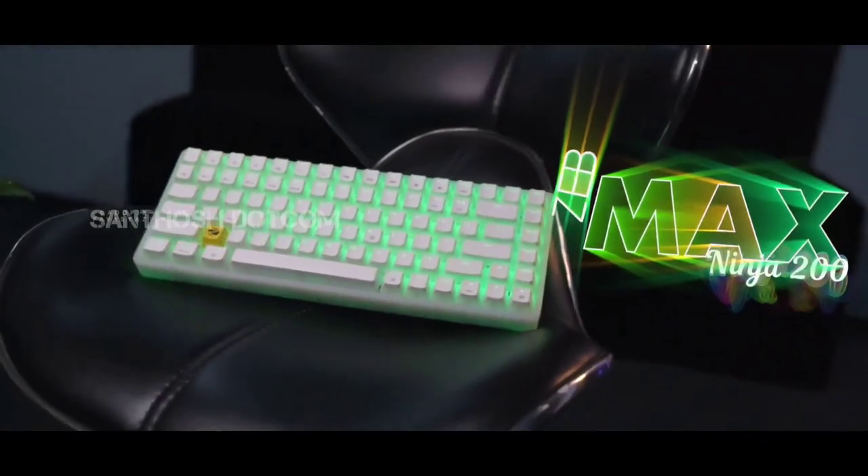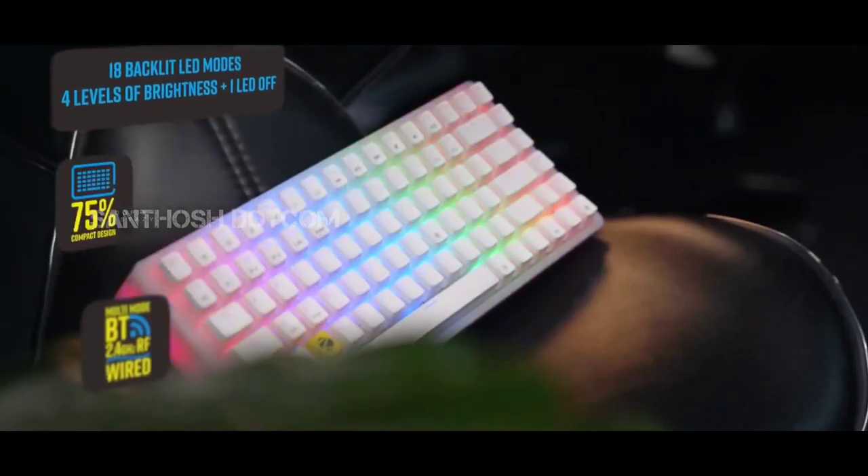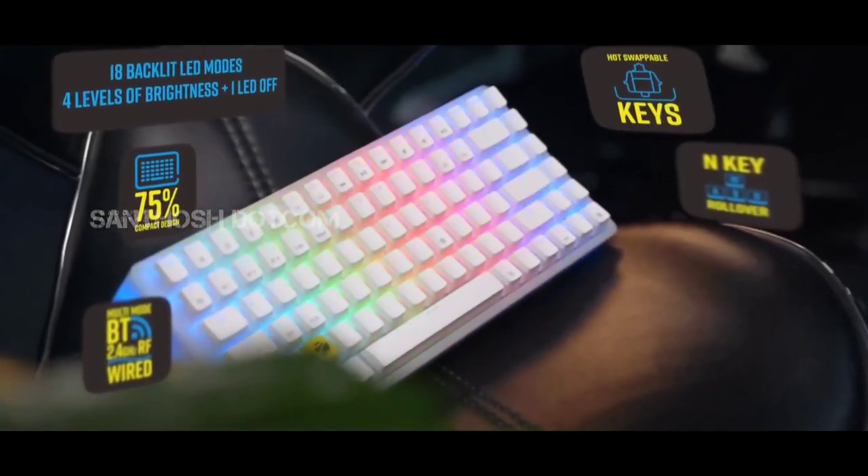Hi guys! The brand is Zebronics, and the product is the Zeb Max Ninja 200. It's a good quality keyboard and we'll be reviewing it in this video.